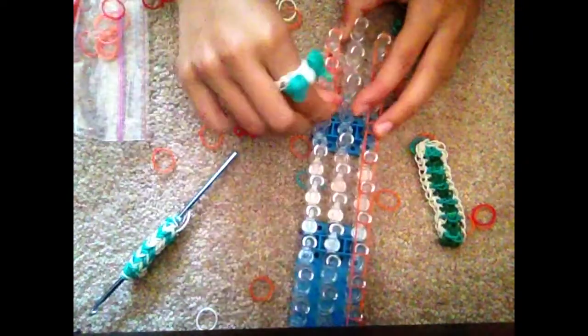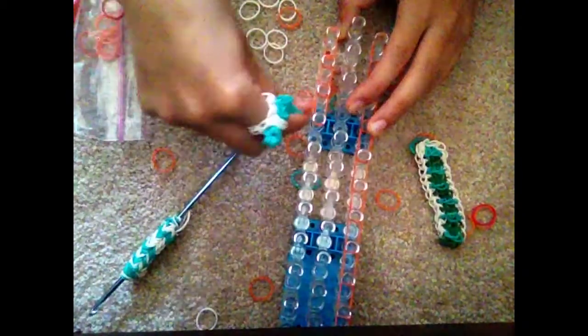I already did one row, so I will show you how to do the next row. Going from the first pin to the second pin, the second pin to the third pin, and so on. You're going to do this all the way to the end of your loom.